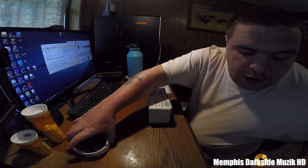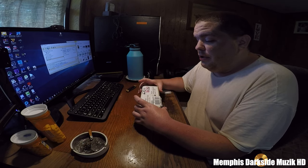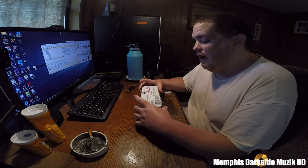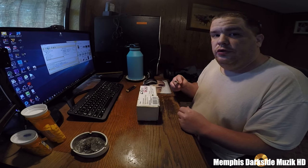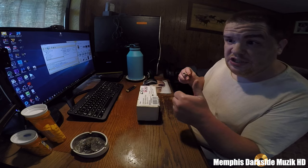Yo, what's up YouTube, I'm back here with another unboxing. Today what we're gonna be unboxing is the memory for the Dell Precision T7500. So without further ado, let's go ahead and unbox it. I'm excited.